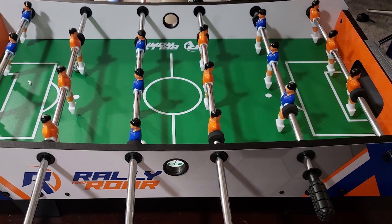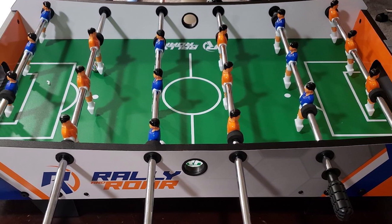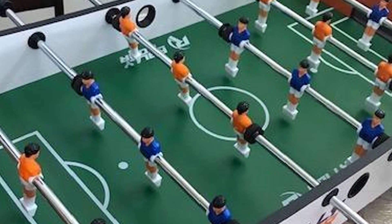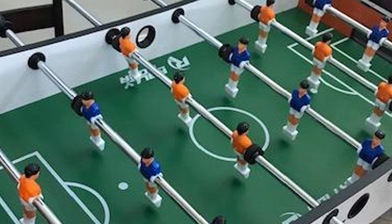The legs are padded so it doesn't move while you're playing, but be sure to play on a hard surface and not something like carpet. Assembly is quite easy and should take about half an hour. This is a great mini foosball table with a neat design — very sturdy and easy to put together. You can't go wrong with this one.